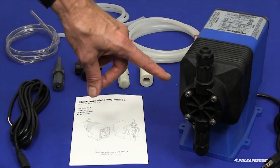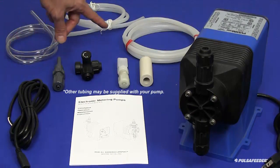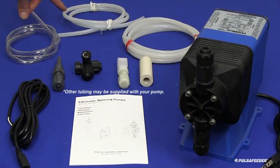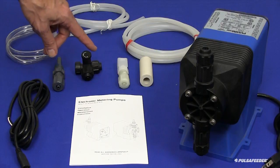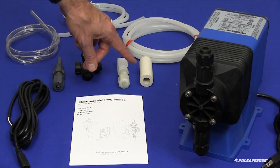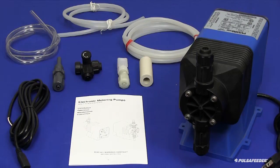The carton should contain the metering pump, a 4-foot length of flexible suction tubing, an 8-foot length of stiff white discharge tubing for the service connection, and a 4-foot length of stiff white discharge tubing to be used for the bleed return to the chemical supply tank, an injection valve assembly, a bleed valve assembly, a foot valve with strainer, a ceramic weight, and the installation and operation manual. If your pump was ordered with any of the optional external control functions, like external pace or 4 to 20 milliamp control, the cables for these functions will also be included.